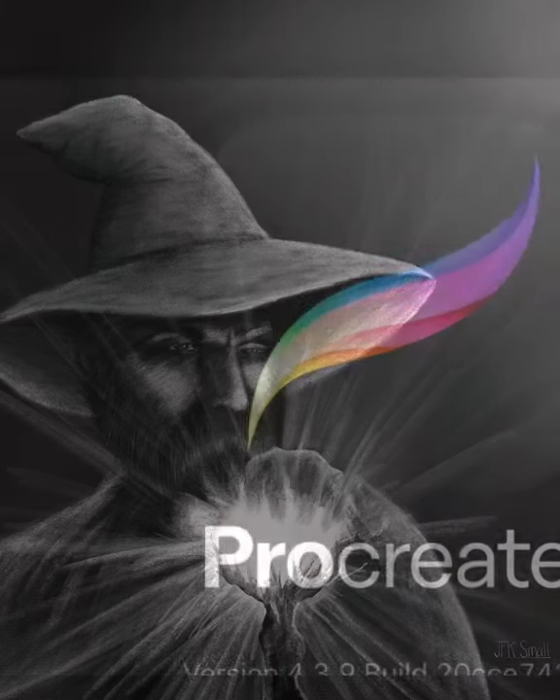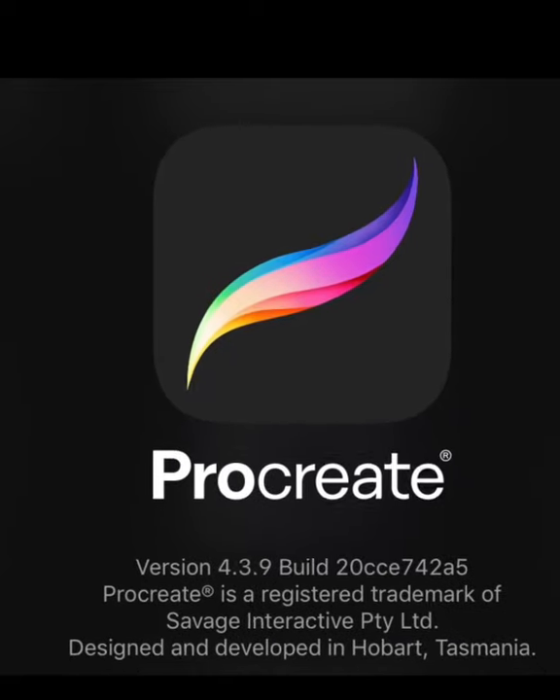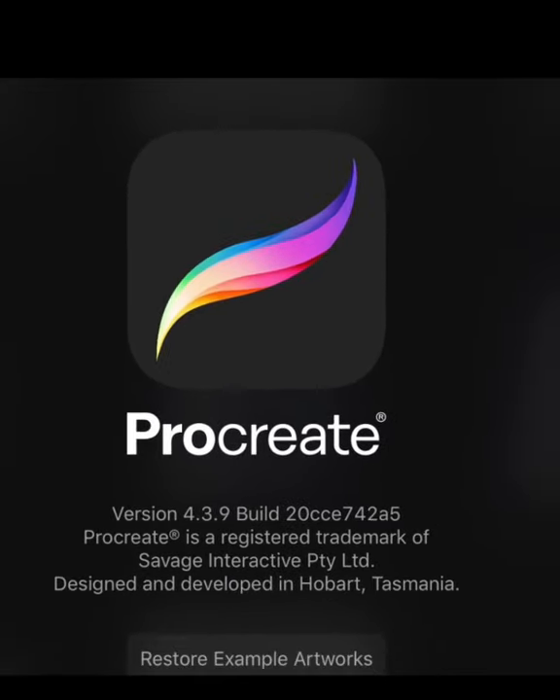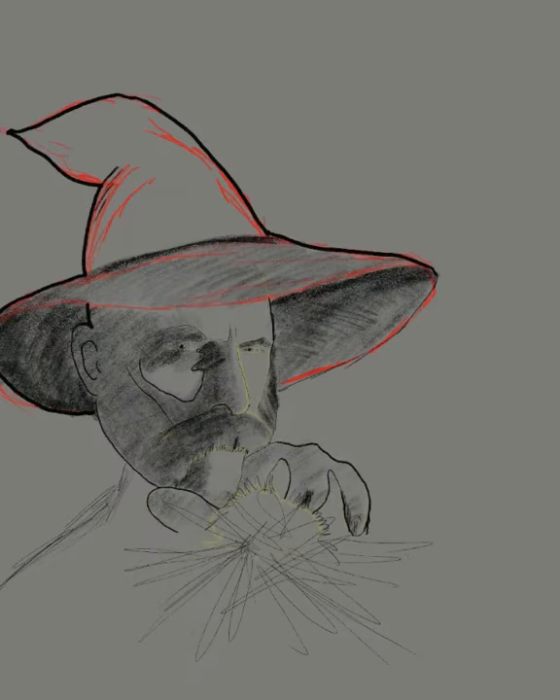Welcome to my YouTube channel. This is John Small and today I'm working on an illustration titled Beware the Wizard. This was created using the program Procreate on the iPad. Here I've just sketched out the basic areas where the light and the dark will be showing, primarily in the face and the hat on the wizard.